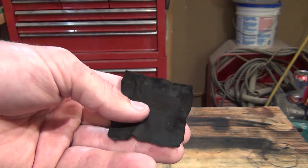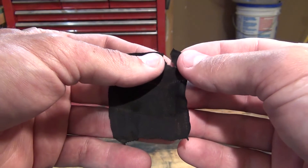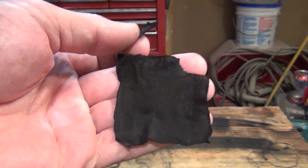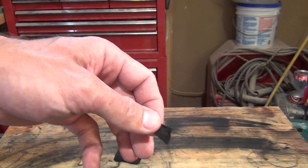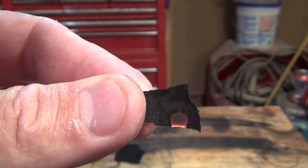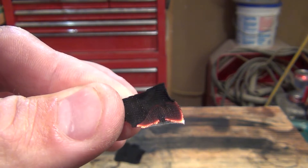Hello everybody, welcome back, Jiu Jitsu 2000 here today. I'm holding a piece of char cloth in my hand. Some of you might not understand what char cloth is — char cloth is a material that you can use to capture an ember. It's a great fire starting material.